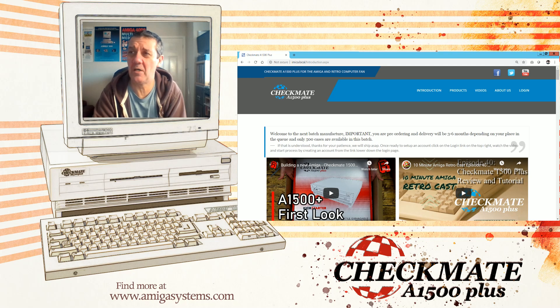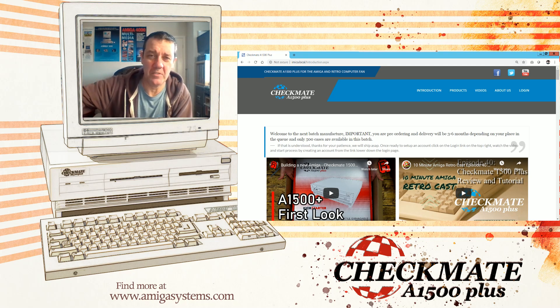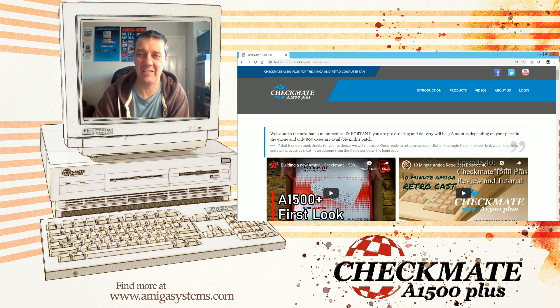You need to go to the website. Now this is my development site so the address at the top is wrong — don't type that address in. The correct address is checkmate1500plus.com — that's the address you need to go to. What you're going to be doing is: I'll put a skip message to the actual meat of this. If you haven't already, create an account — this is aimed at people who haven't. If you have created an account, you just add a product and it will create a new order.